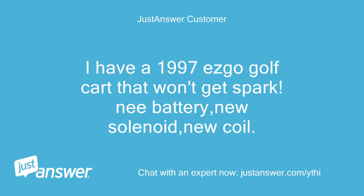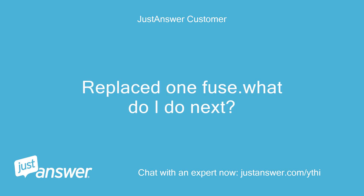I have a 1997 EZ-GO golf cart that won't get spark. New battery, new solenoid, new coil. Replaced one fuse — what do I do next?